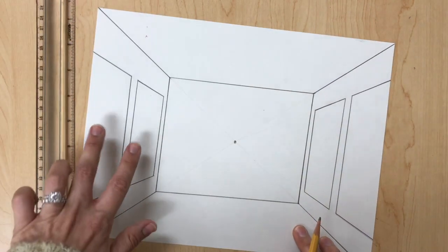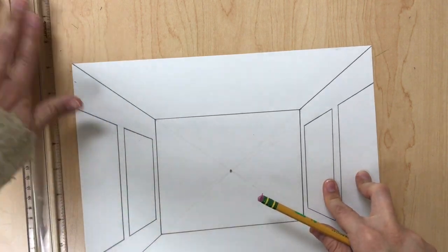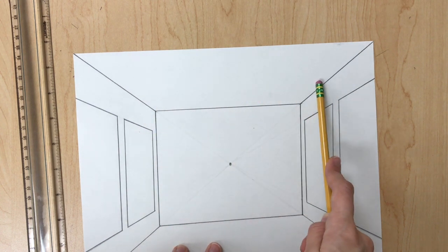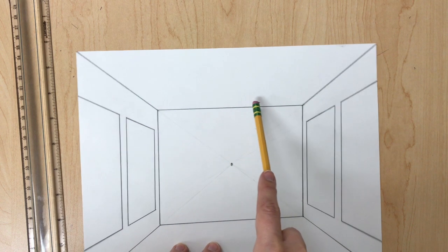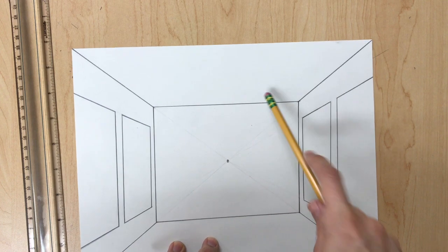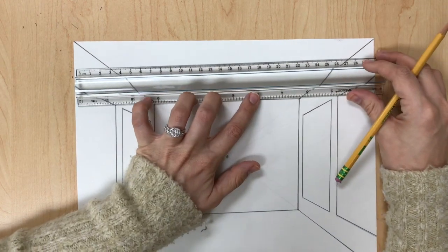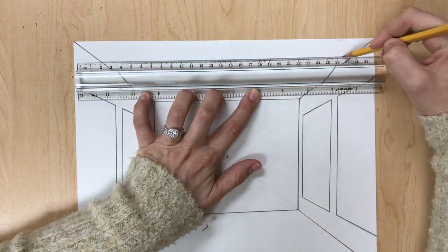Now that our left and right walls are completed, we're going to do the ceiling. We'll draw horizontal lines in between the two diagonal lines at the top. The horizontal lines are going to get closer together as they move closer to the back wall, to give the illusion that the room is receding. Start at the top horizontal line and work your way down.